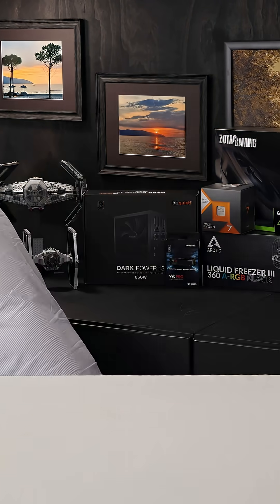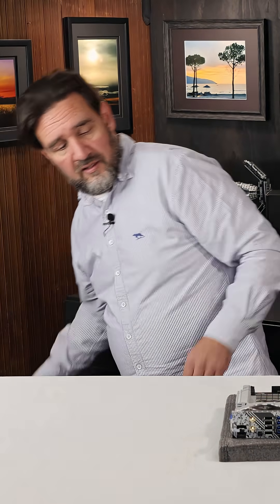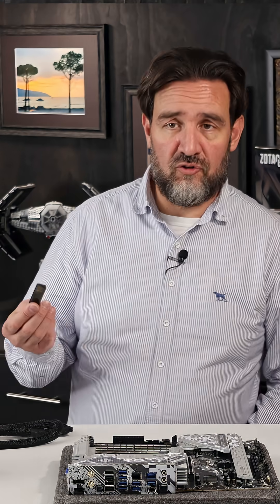The first thing we need to do is update the BIOS on the motherboard. Luckily, ASRock makes this easy. All we need is a motherboard, power supply, and a couple cables, and we need a USB stick with the BIOS on it.